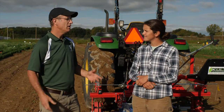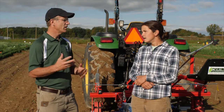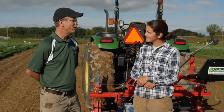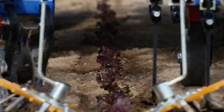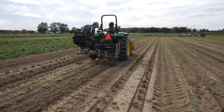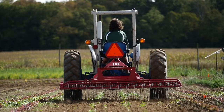The finger weeder was most effective on annual broadleaf weeds and annual grasses; perennial grasses were just impossible. Thank you very much Sarah for being part of our project. Thank you for watching this video on the finger weeder — please be sure to see our other videos on in-row cultivation tools profiling the torsion weeder and flex tine cultivator.